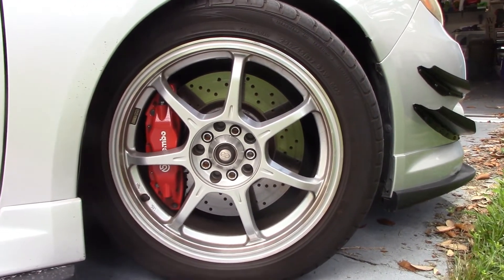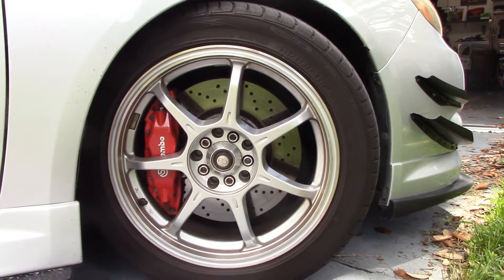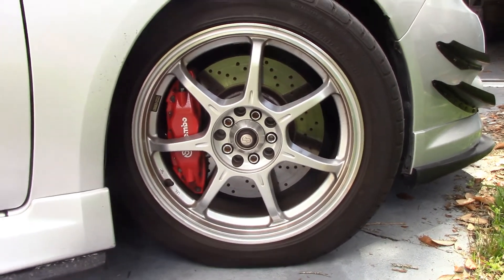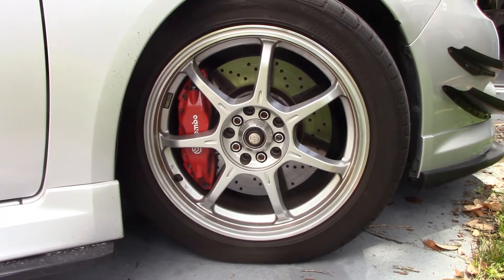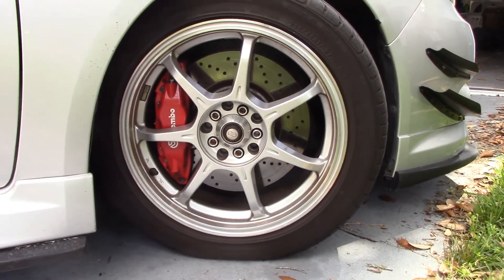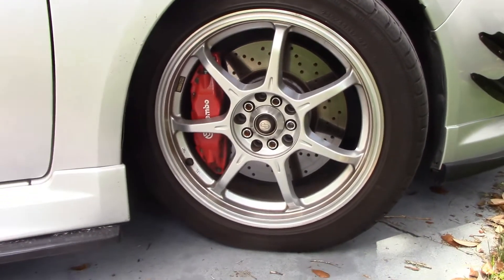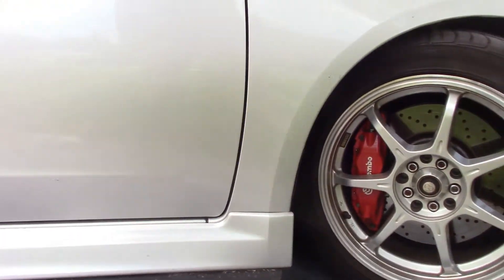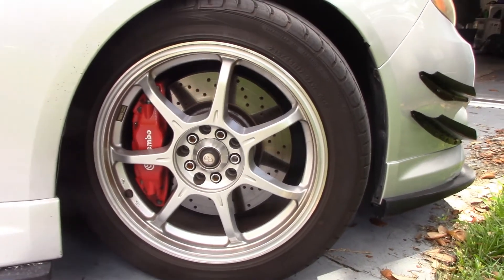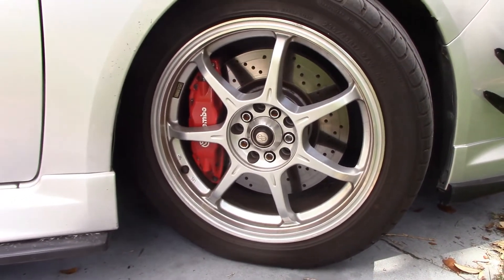Aesthetic but also functional — that is Brembo brakes on the front. It is using 04 STI rotors and four-piston Brembo calipers — a really super easy install. These are remanufactured Brembo STI calipers that have been powder coated red. I haven't had any issues; they don't leak. The pads are just a set of performance ceramic pads. On the back it's standard WRX brakes — eventually those will get upgraded — but the front brakes are where most of your braking force comes from.